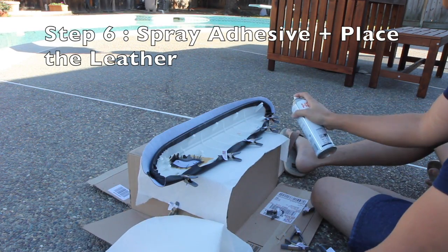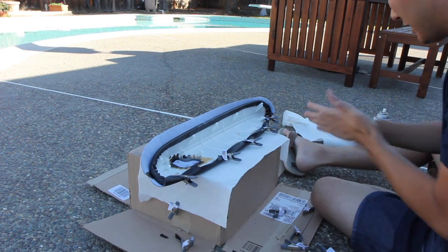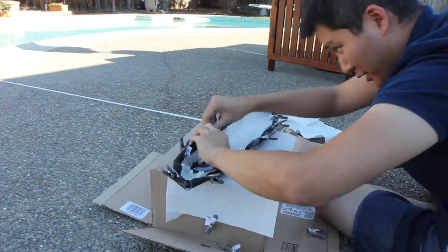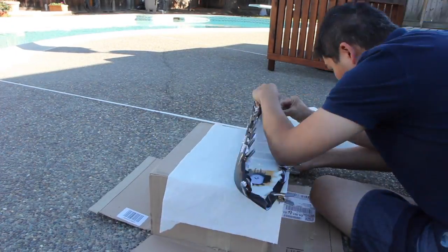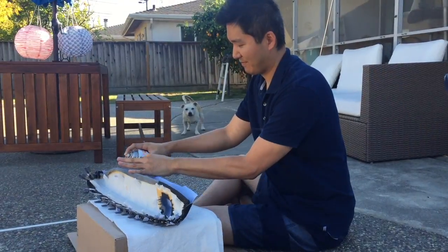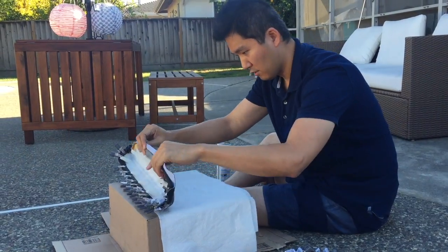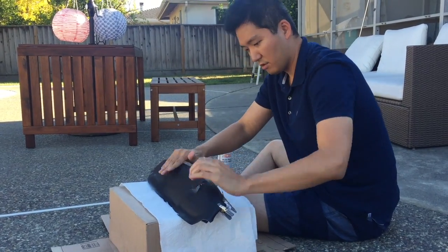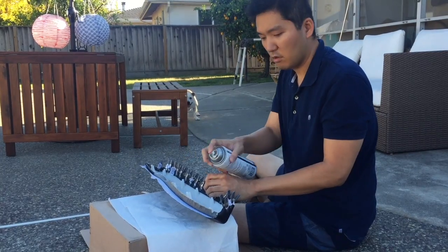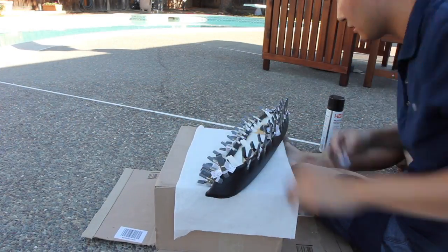Step six: spray the adhesive and place the leather cover. While one side is clamped down, spray the other. Once you wrap the leather around the plastic, clamp it so you don't have to hold it down until it dries. Once one side dries, repeat this step for the rest. Make sure you pull the leather around so it has a tighter finish. Push out any bubbles, then clamp down the rest and let it sit until it dries.